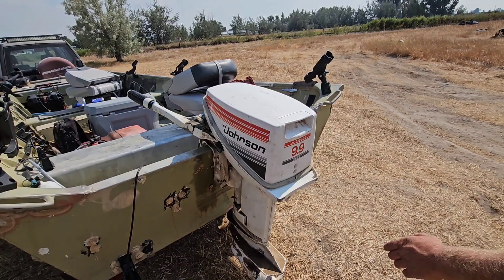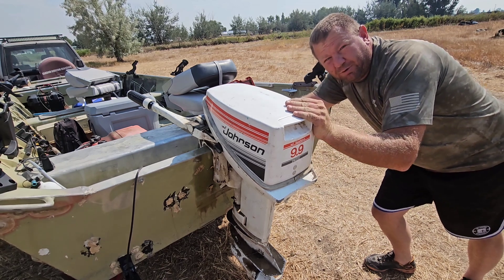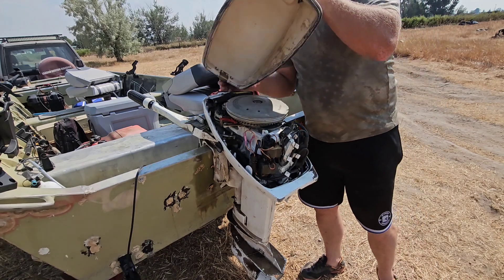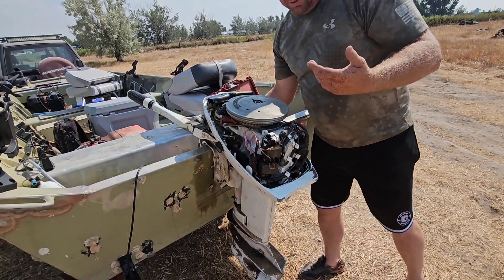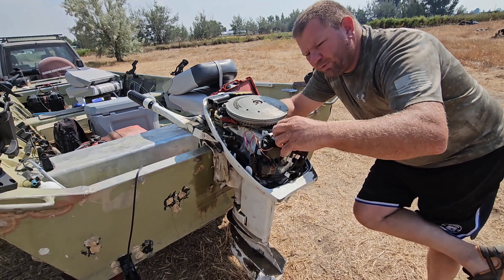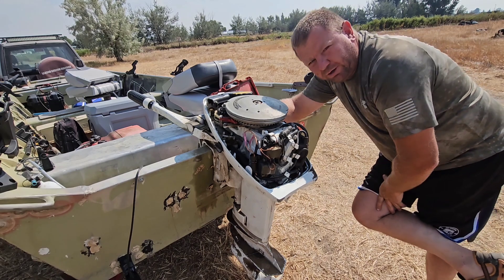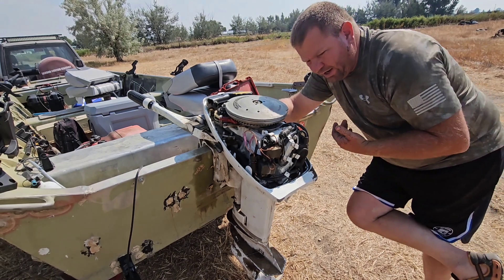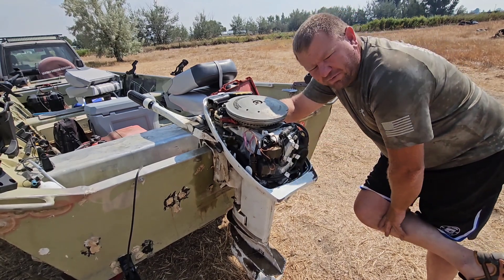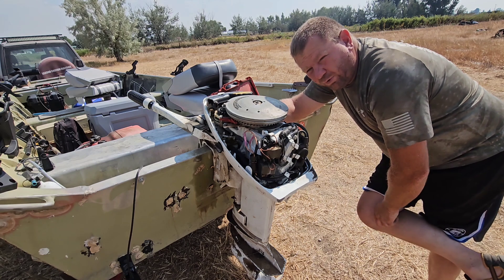This is a super popular motor with a super popular problem. I was driving down the river and hit a shallow spot with rocks, which killed the motor. After shutting it off and restarting, it wouldn't go very fast. We took it out to Blacktail and could only get it up to about four miles an hour.